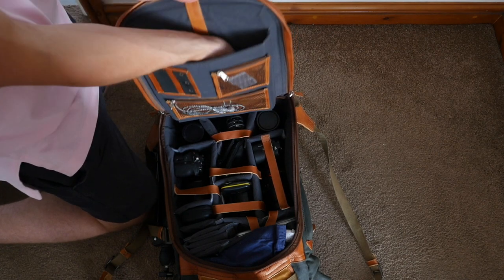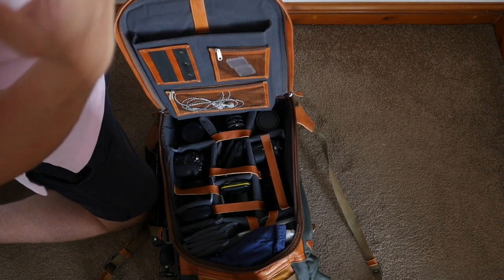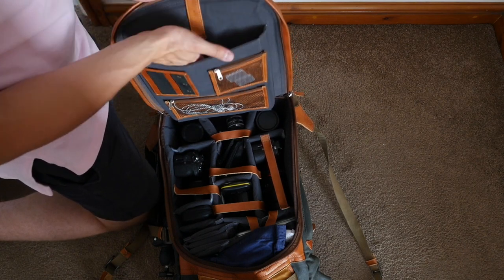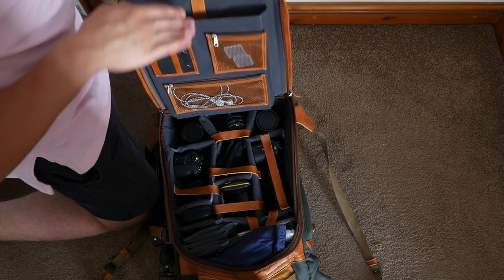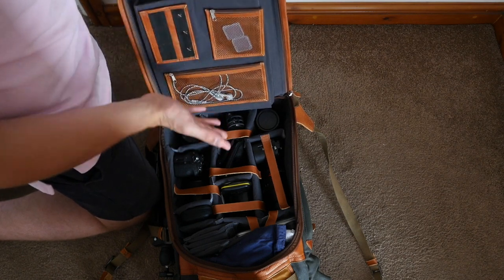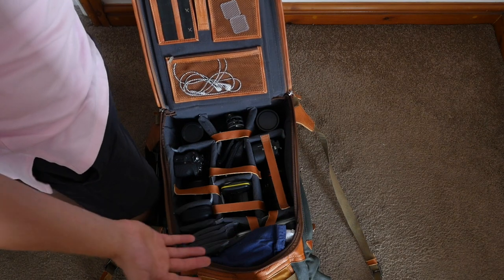The section that goes against your back opens up so you can slide in a laptop — it fits up to 15 inches and it's all padded. At first I was a little skeptical about putting my laptop in there, but after doing it a couple of times it already feels really sturdy and secure.